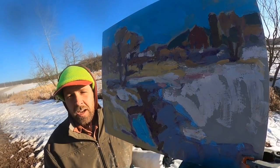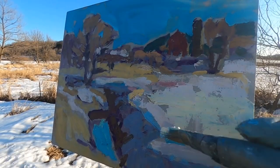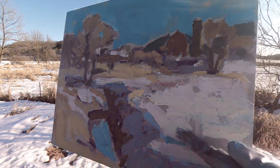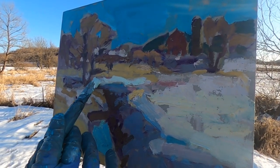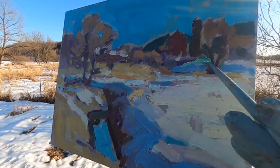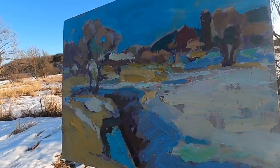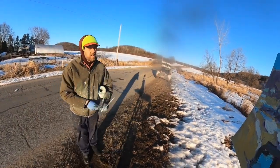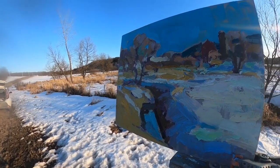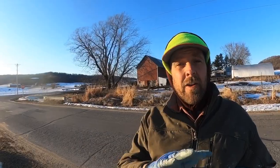I've got my masses laid in. This is going to be the area that changes the most in the next half hour. The sun is about to creep behind those trees and I don't have much more time to paint it.